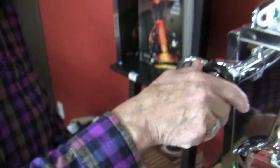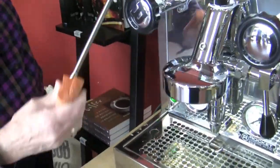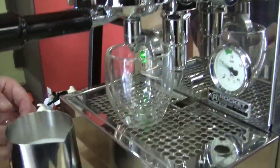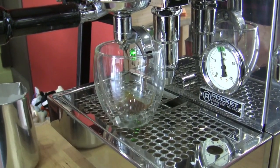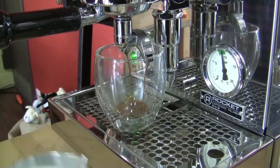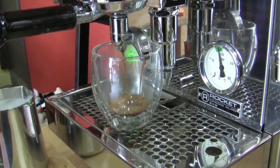That was at barely 40 seconds. Pretty good steaming power. If I do say so myself.